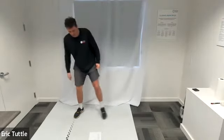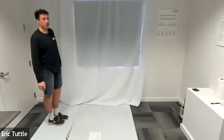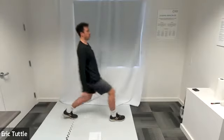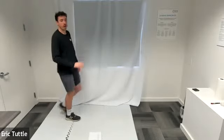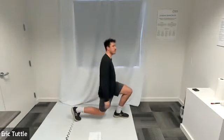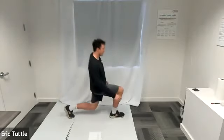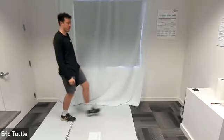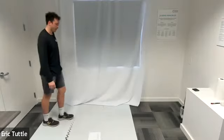Let's do some lunges. Take a big step forward with your right foot or your left foot — doesn't matter. Bring that back knee almost to the ground but don't bring it all the way. Bend both knees to about 90 degrees. Make sure that front knee doesn't go past the toes of that front foot — we don't want any hyperextension.